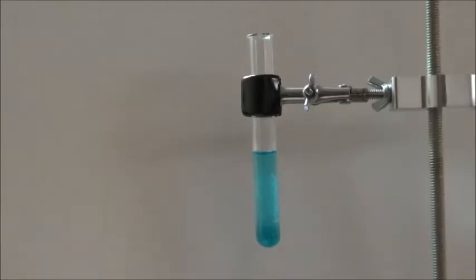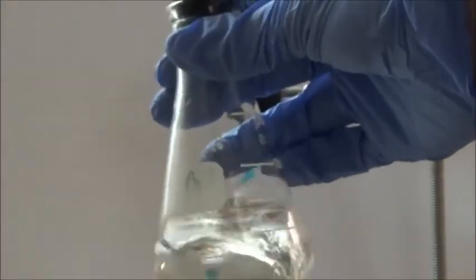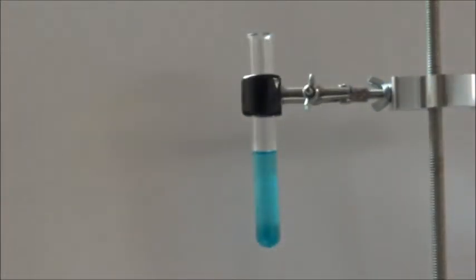First, I prepared a copper sulfate solution by dissolving a small quantity of copper sulfate, probably about 0.5 grams, into about 5 milliliters of water. I have here an approximately 0.1 molar solution of sodium sulfide in water.